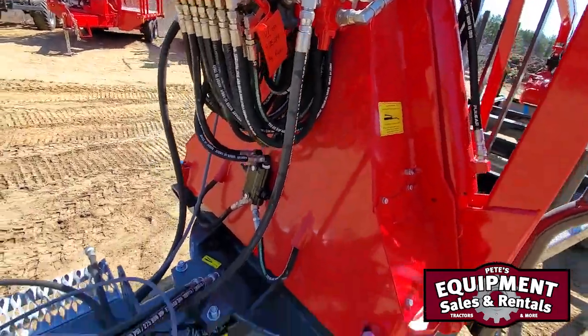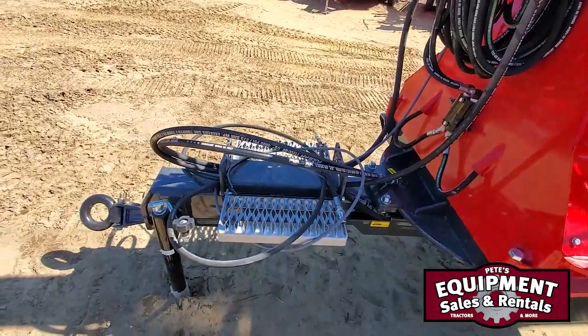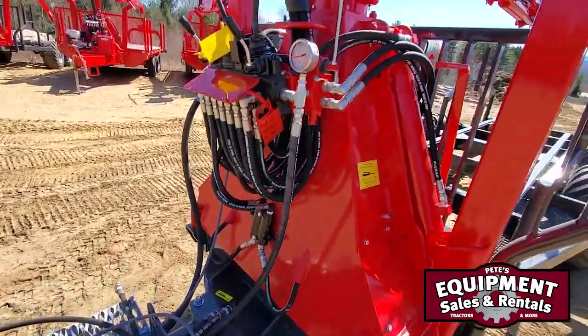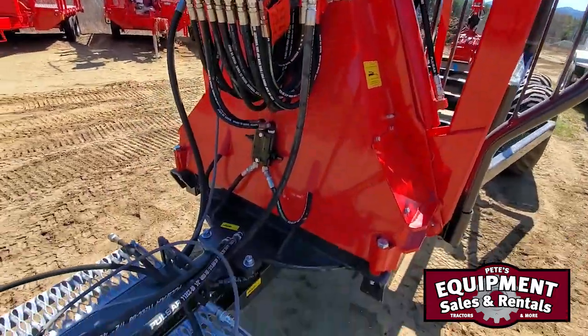One unique thing about this trailer is you're going to see a lot of hydraulic lines here. Two lines are for running the operation of the loader, right up here at the loader control valve.